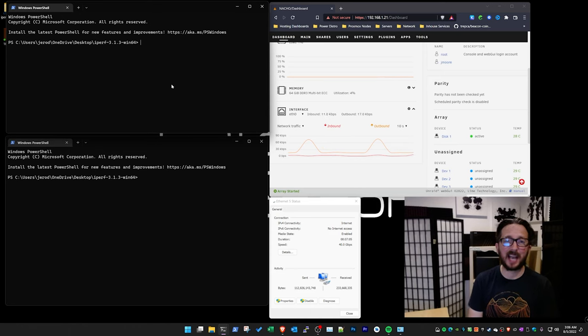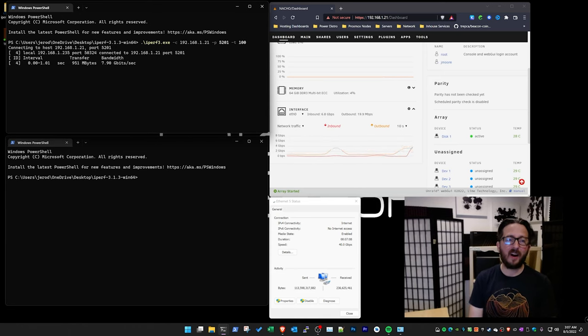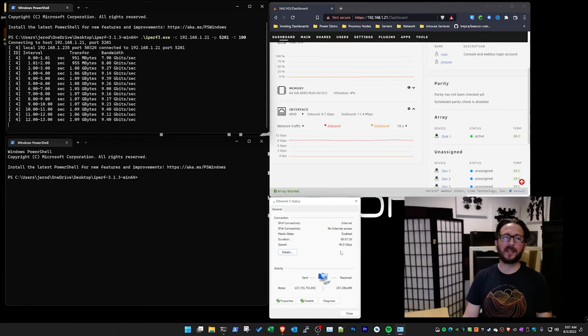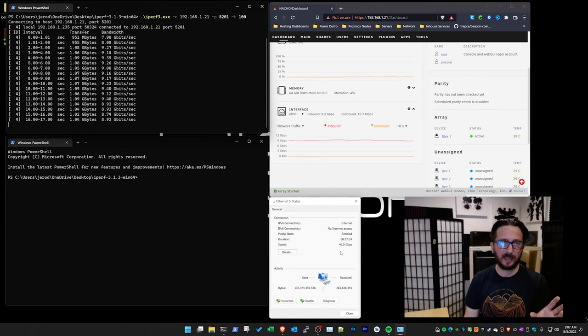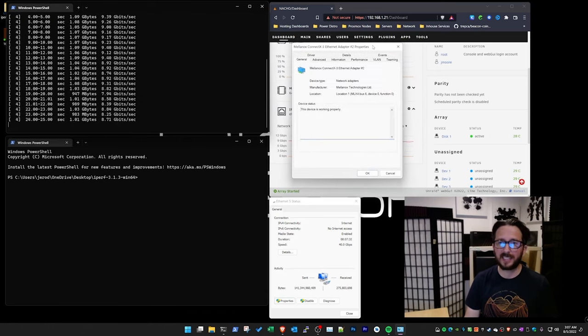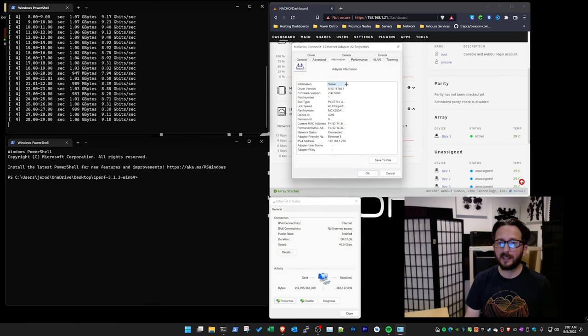Let's run a couple of tests with iPerf on this card. I've seen this happen a couple of times — we're hitting right around 9 gigabits per second, even though Windows is reporting a negotiated 40 gigabit per second connection speed. Looking at the NIC configuration, the bus type shows PCIe at 5 gigabits per second at 4 lanes. Do that multiplication and that's a 20 gigabit per second maximum. This is an AMD system, and that's why we're seeing this on this particular PCIe slot — that is going to be a problem.